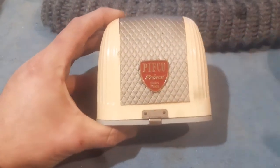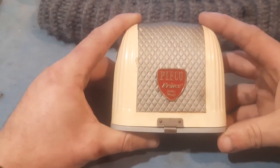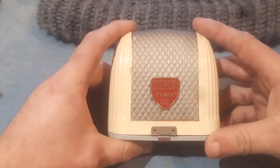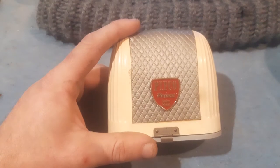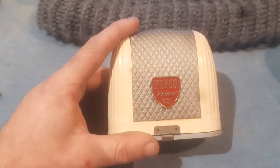The jury's out on which part of the 50s this is from, but it's definitely from the 50s. I have the other famous Pifco Prince from the time, which I'll do in another video. That one is apparently from between 1950 and 1955. This one, however, I cannot find any information on a specific date, so I apologise for that.